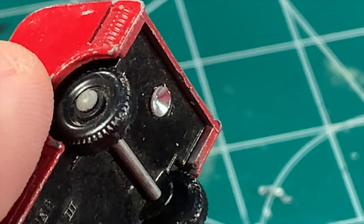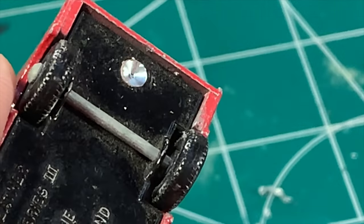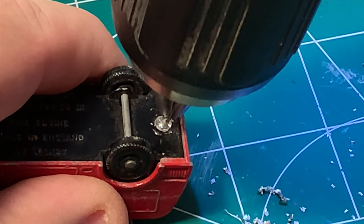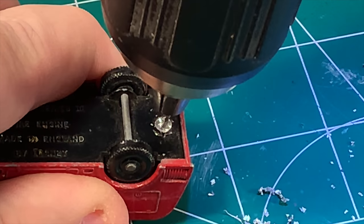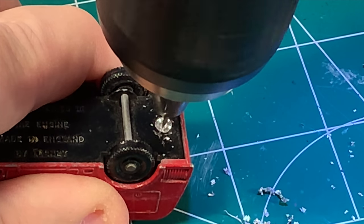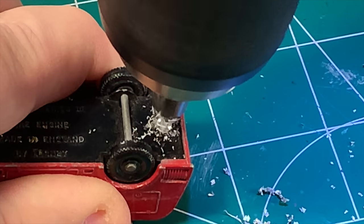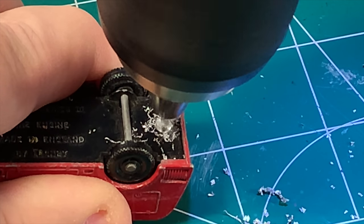Slick as snot and perfectly centered. Now I've got a lot of support going on here, so I might as well drill the post out the rest of the way. I've got the smaller bit that will drill a hole for the screw that I'll use to put the fire truck back together later on.